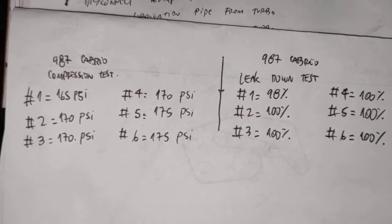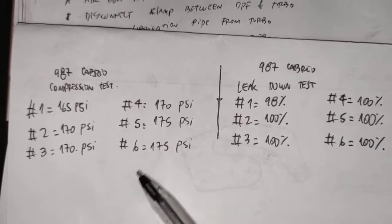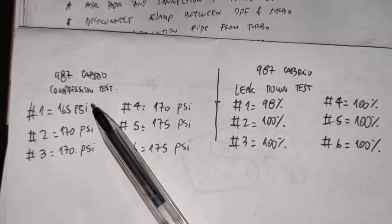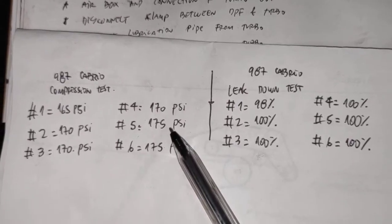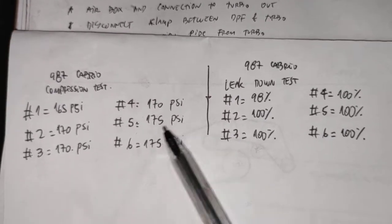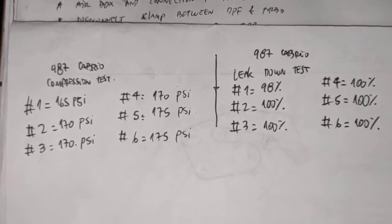So this is the actual leak-down test and compression check for this car here. 165 for cylinder 1, 170, 170, 170, 175, 175 for cylinder number 6. So they're pretty even, pretty even compression.